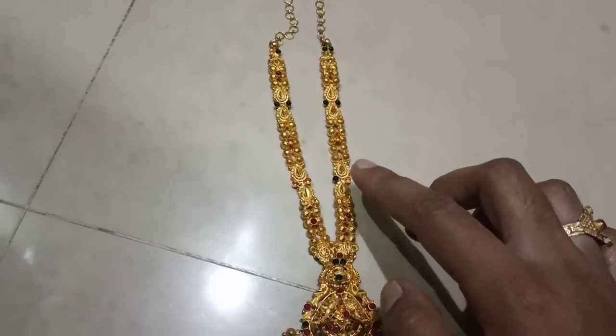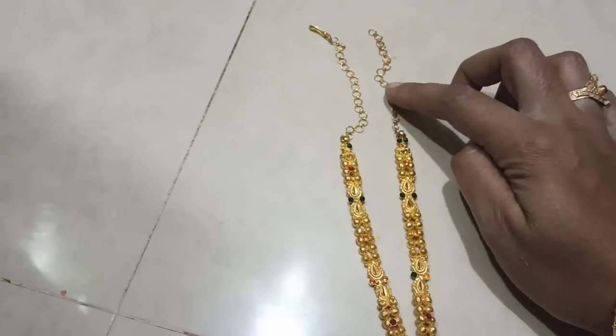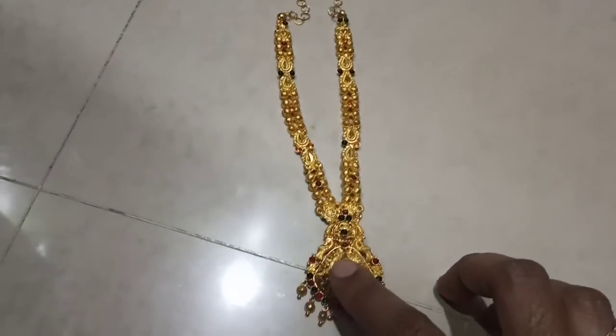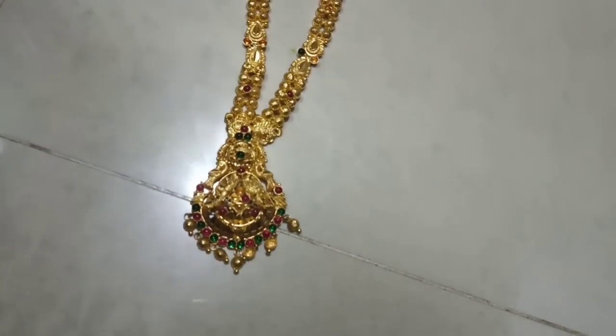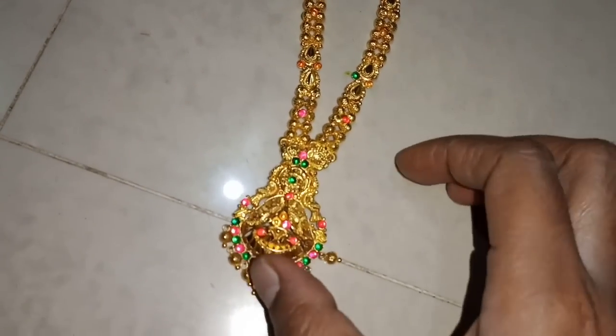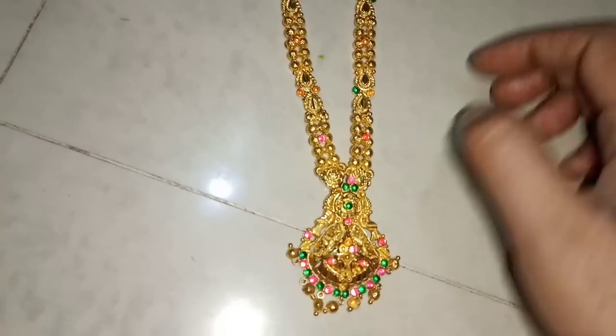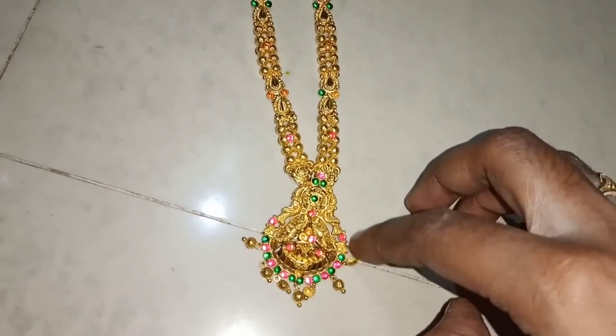I am using this cookie. I am using this — 18 grams. I am using this — 13 grams. It is 6 grams. It is 8 grams.